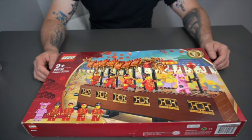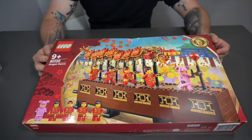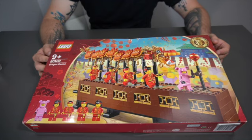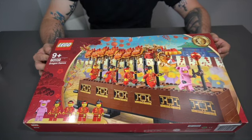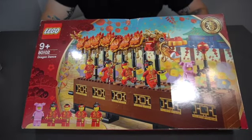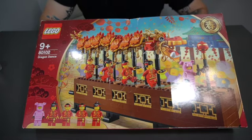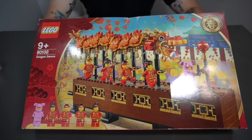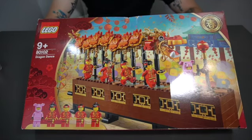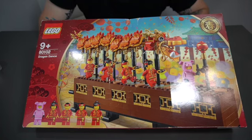Hello everyone, welcome back to Retro Netro. I am the host Big Boss and today we're talking about Legos. This is the Spring Festival Chinese Festival special edition set 80102, the Dragon Dance. Once again, Lego does above and beyond when it comes to their sets and how they display and embrace cultures. I believe this came out the same year as the Family Dinner set in 2019.